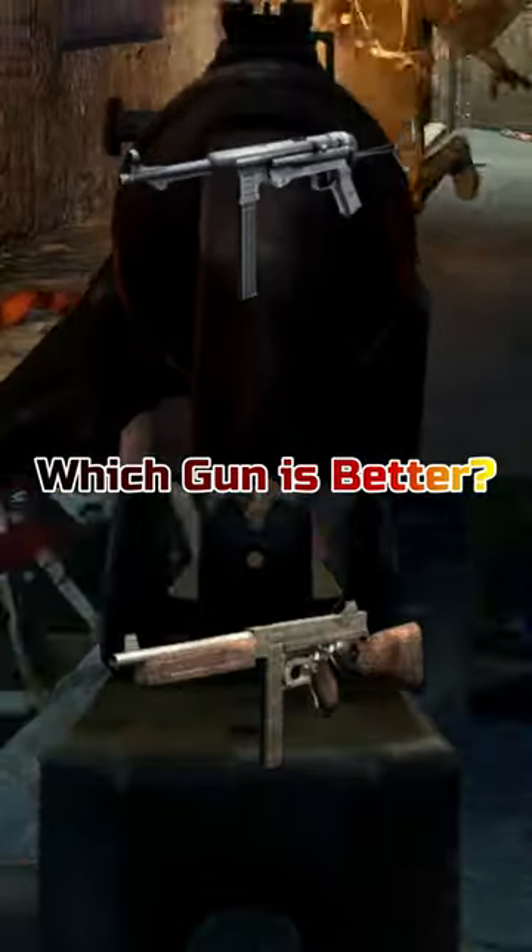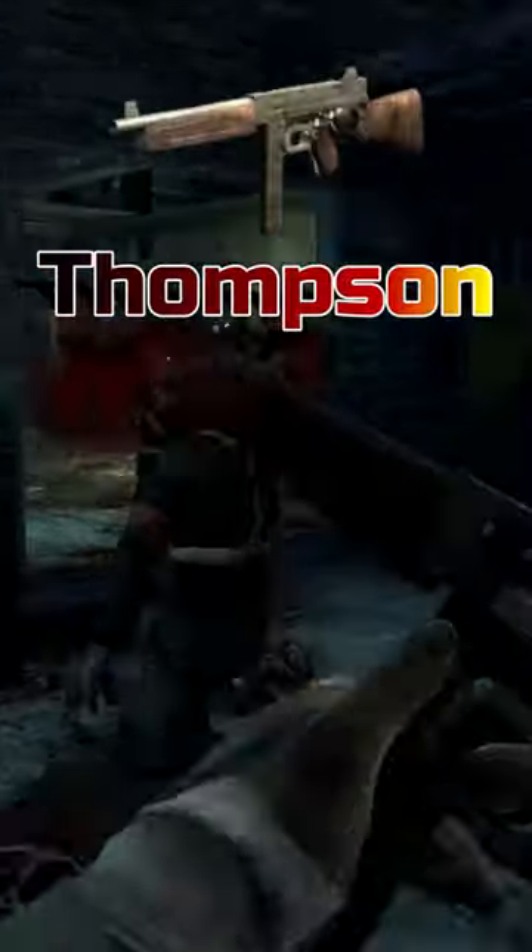Which one of these classic wall weapons is better — the MP40 or the Thompson? Today I'm going to be showing you the stats and we're going to compare them and see which gun is truly better. Let me know in the comments which gun you think is better. Anyways, with that being said, let's get started.